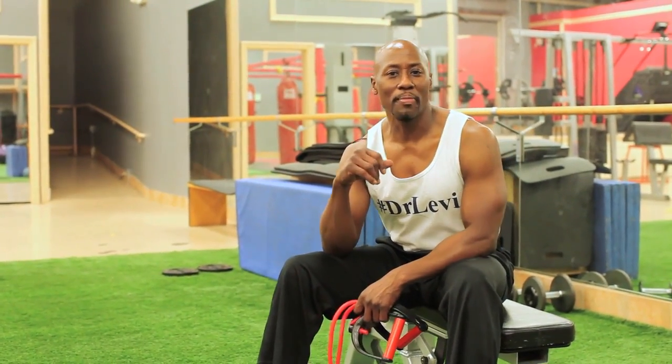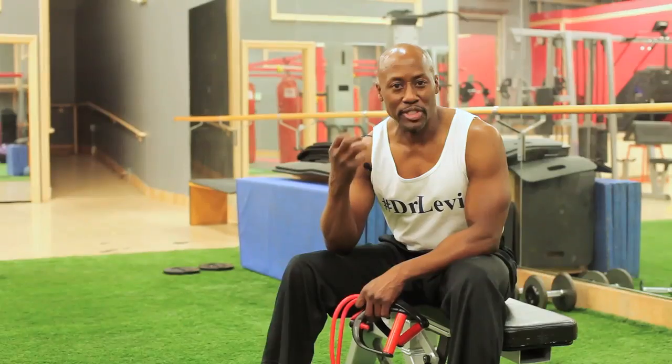Hi, this is Dr. Levi, your fitness doctor. Today, I want to talk about ankle proprioception retraining.